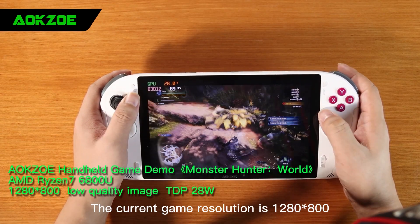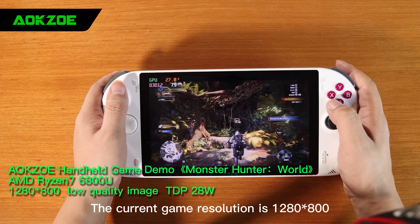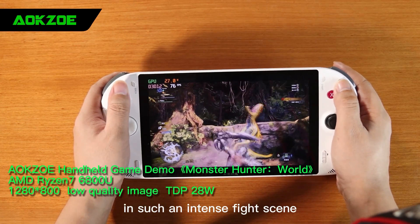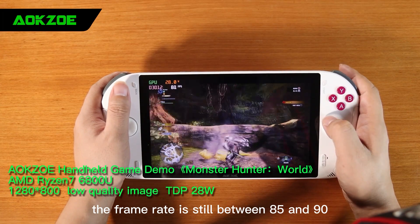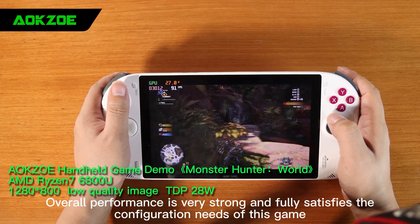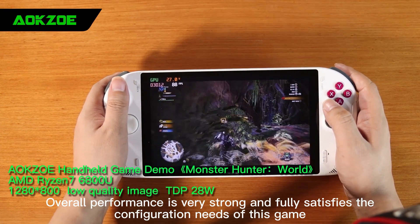The current game resolution is 1280x800, TDP 28W, low quality. In such an intense fight scene, the frame rate is still between 85 to 90. Overall performance is very strong and fully satisfies the configuration needs of this game.